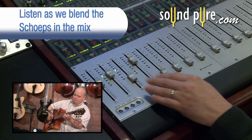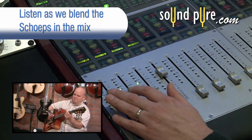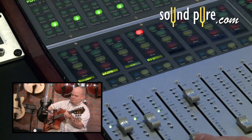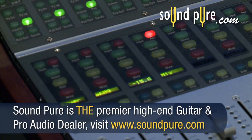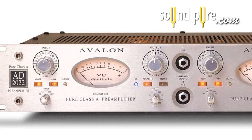By miking the guitar acoustically and blending it with the amp sound, you can achieve a much better sonic balance. If you're trying to capture the acoustic sound of an archtop when in the context of other players playing live, the off-axis rejection of a highly directional microphone such as this can be helpful too. The Sheps is going through an Avalon 2022 preamp.